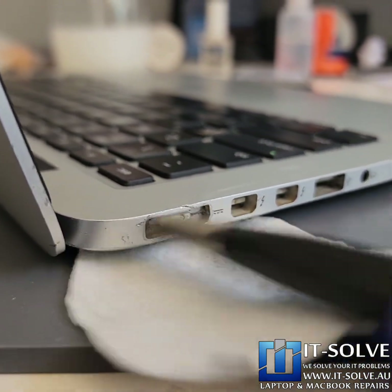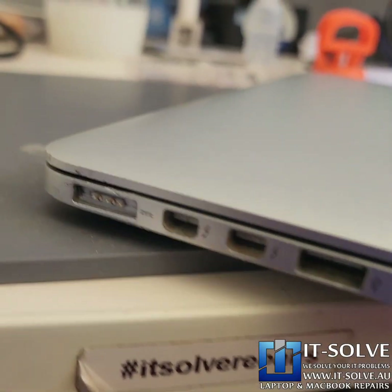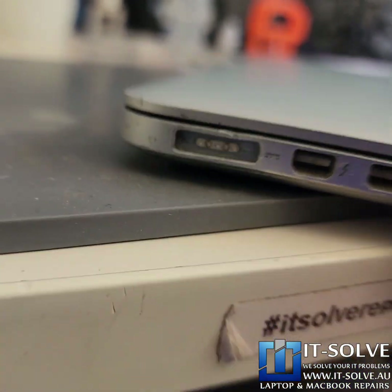Let's see if we can get away without replacing the socket. The socket has been cleaned — this is the best we can do without a full socket replacement.